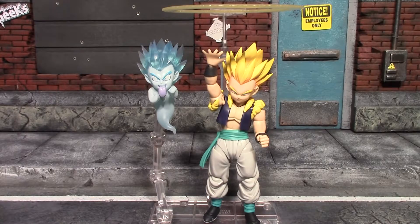I actually really dig the figure and I'm really glad I got it. How I have it here is exactly how it will look on my shelf. That's all I have for this video — I hope you guys enjoyed the review, and I will see you guys next time. Have a good one, bye for now.